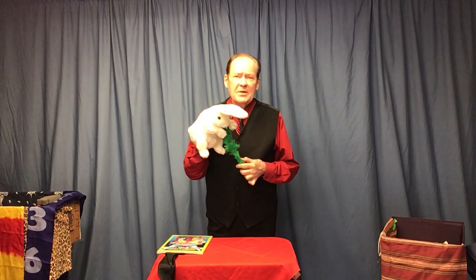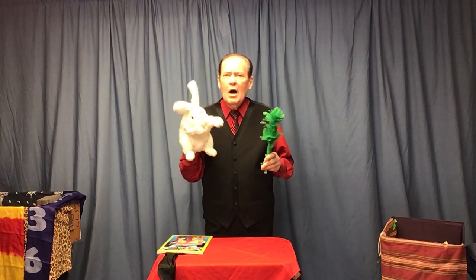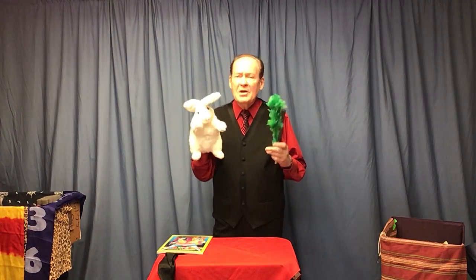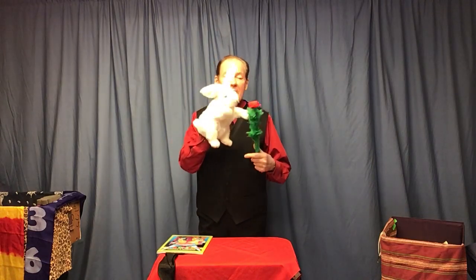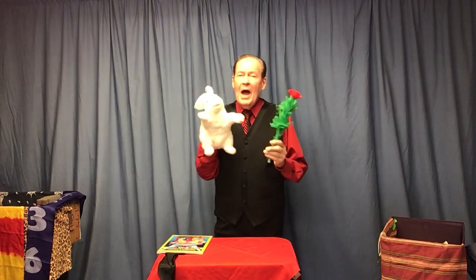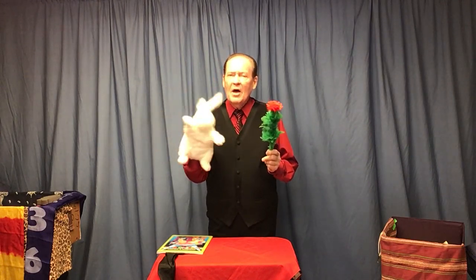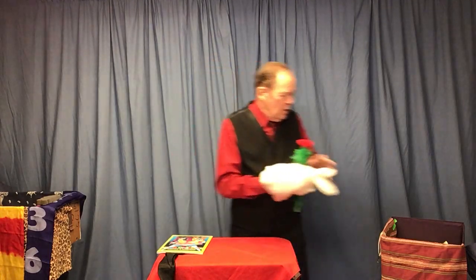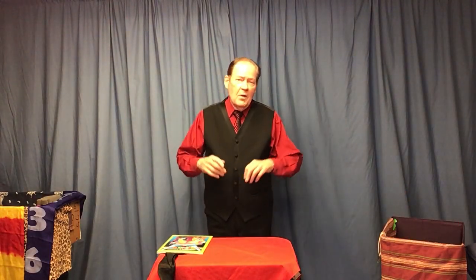In my routine in the Kid Show Magic Compendium book, this rabbit, after doing the flower and some other things, changes into a real live bunny — but that's a story for the book. Here's the last time he does it: he eats the flower, and this time he swallows it. 'You need to put that flower back.' He says he can put it back by magic. One, two, three — just like that. Harry the Magic Rabbit! Let's all give him a round of applause, boys and girls. That is my white standing rabbit and the way I use him with the blooming flower.